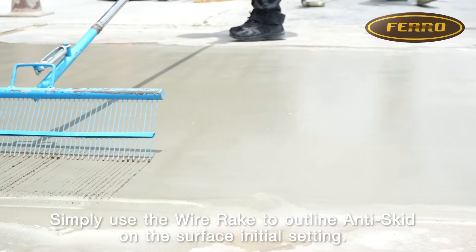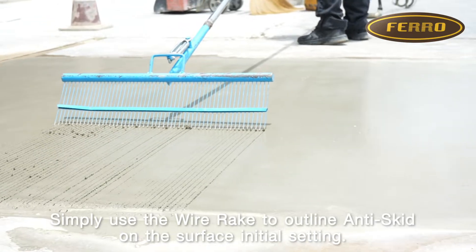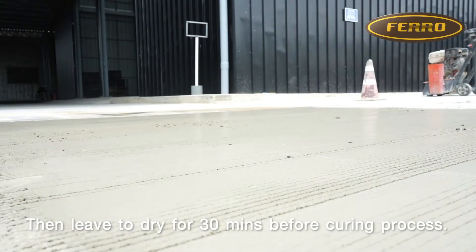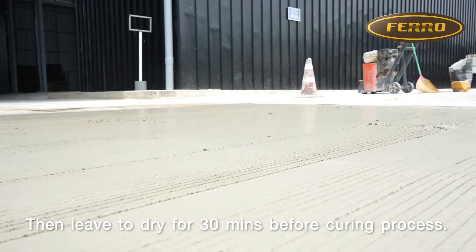Step 4: Anti-skid Line. Simply use the wire rake to outline anti-skid lines on the surface at initial setting. Then leave to dry for 30 minutes before the curing process.